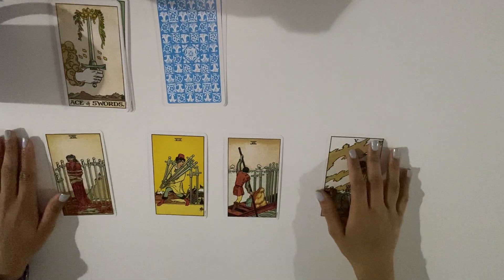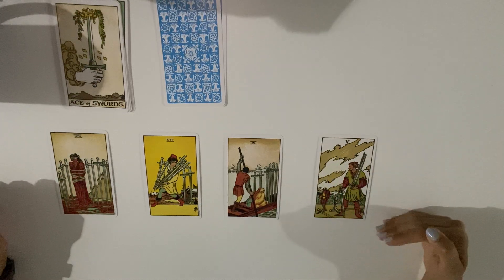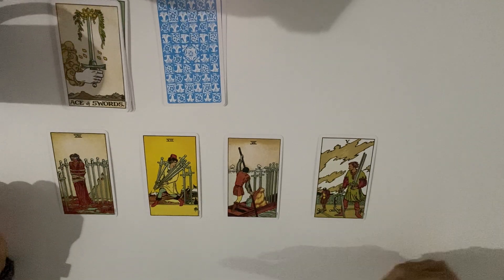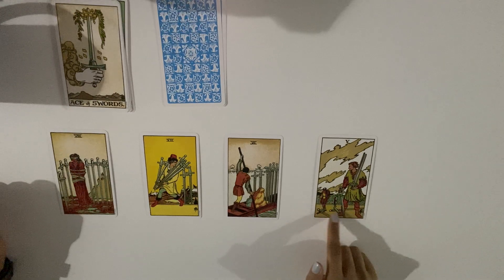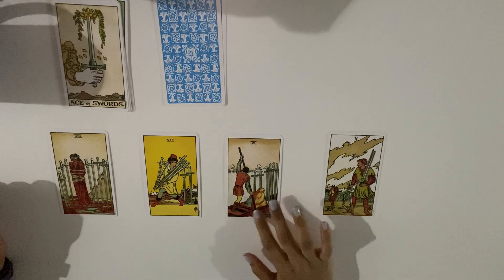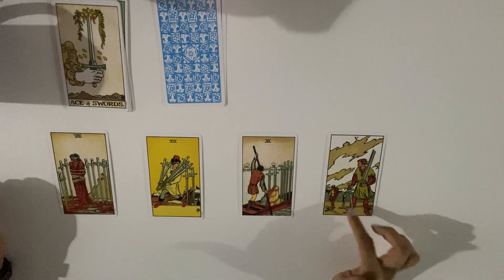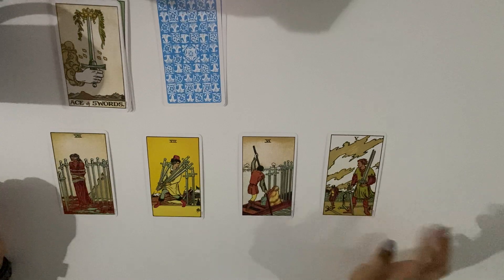The five of swords — someone is stealing something from you, someone who stabbed you and took away the truth. Think of it like: you protect yourself, and this person took the swords to protect themselves before those people could hurt them. They took it first — had the idea before those people could hurt them. It's like when you're angry and just snap: 'I'm going to cut them off before they cut me, take their sword away so they can't fight.' This person is holding one, two, three swords.